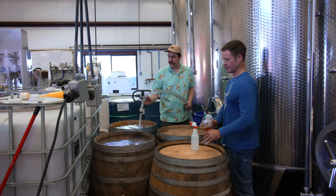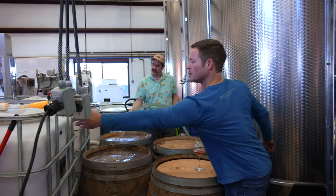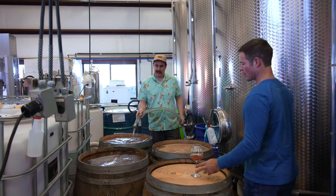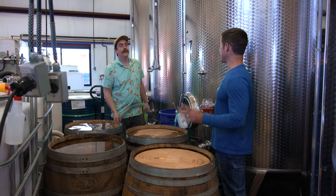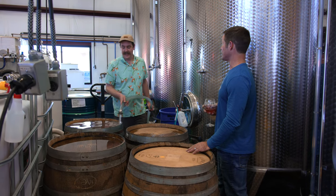So Tim, what do you got rocking here? Just swelling up the heads of these vermouth barrels for that Gild Bottle, the plum gild mead. You know when we did the vermouth barrel aged Aphrodisia, which we haven't bottled yet — that is so damn good. I think this is going to be...